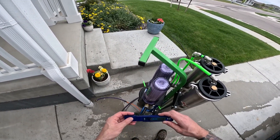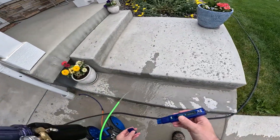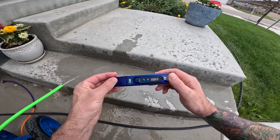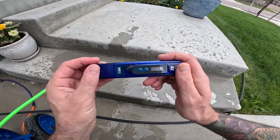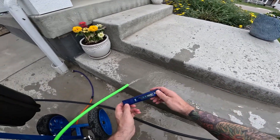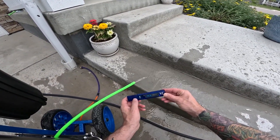That is how you check your TDS. Make sure to get one of these TDS meters — they come with all Zero systems as well. Very simple video, but it does come up. And now we're all the way down to three PPM, so it's removing a lot. If you have any questions about TDS, let me know. Have a good day. Bye-bye.